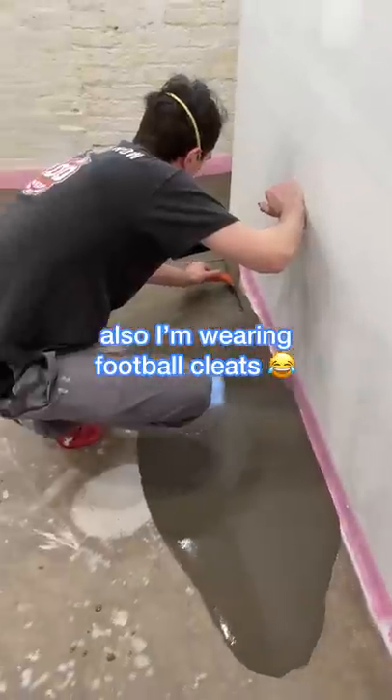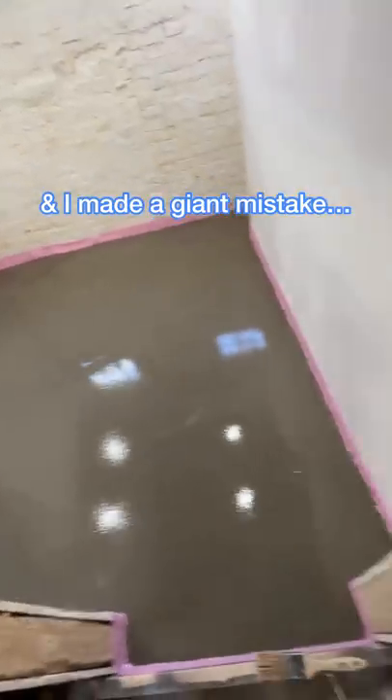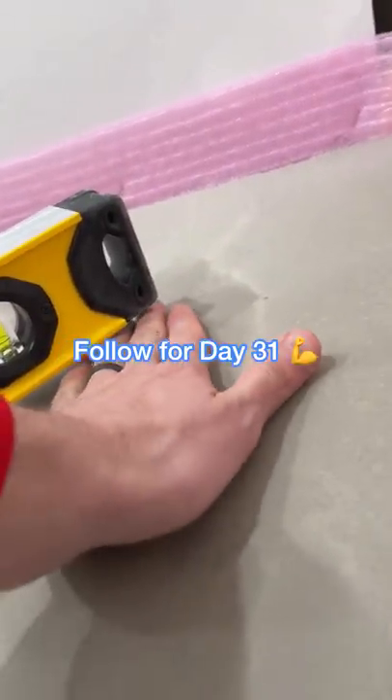At this point you're probably wondering why I'm wearing football cleats — that's in case I have to step into the concrete so it doesn't create a giant impression. In the end it looked like this, and I did make a giant mistake over in that left-hand corner. It's not completely level, so stay tuned for day 31 to fix it.